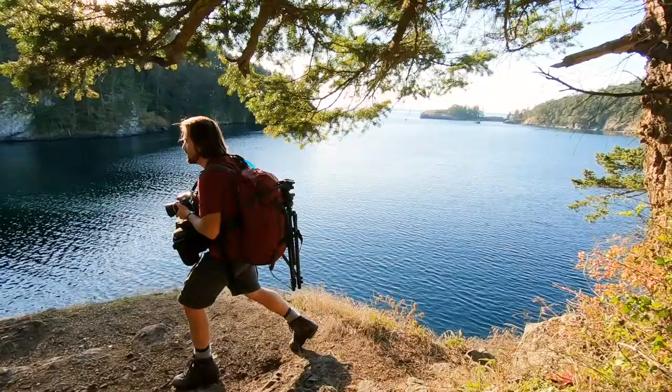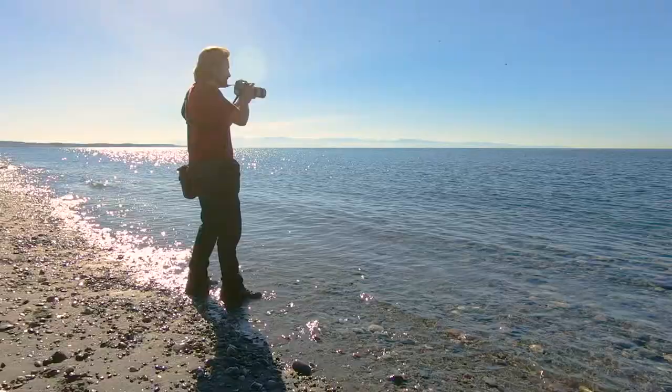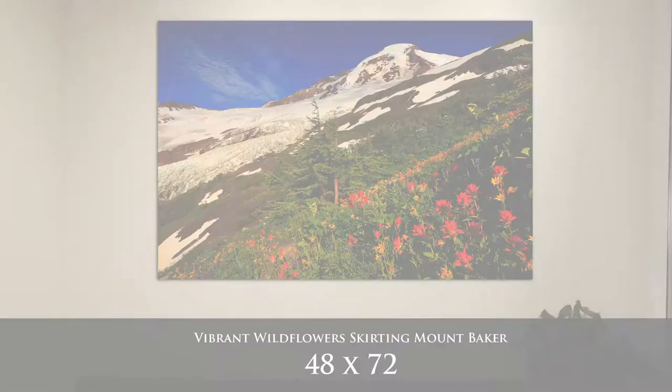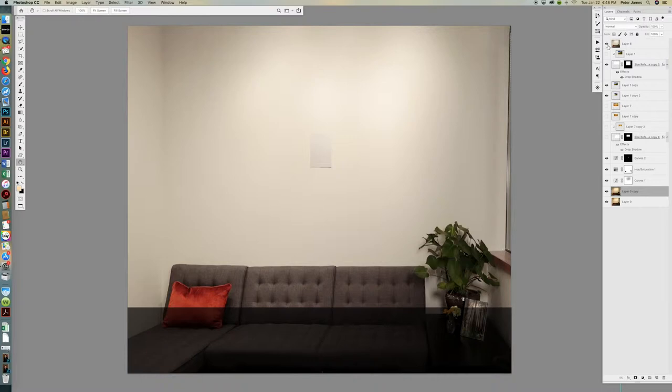If you're not sure exactly what print size or which photograph is going to look best on your wall, we can help you with that. We offer a free mock-up service where you can send us a photo of your wall with a piece of paper taped to it as a size reference, and we'll use Photoshop to put my photographs into those spaces at accurate sizes so you can see visually how it's going to look.